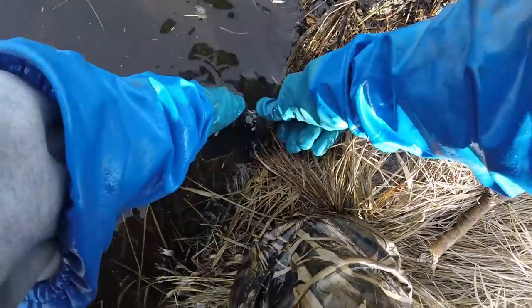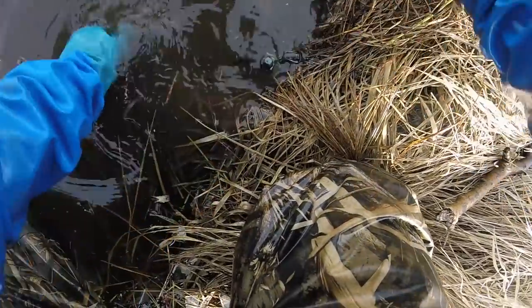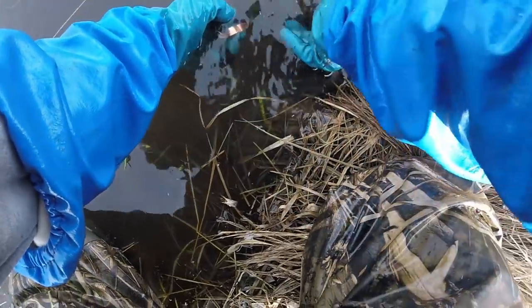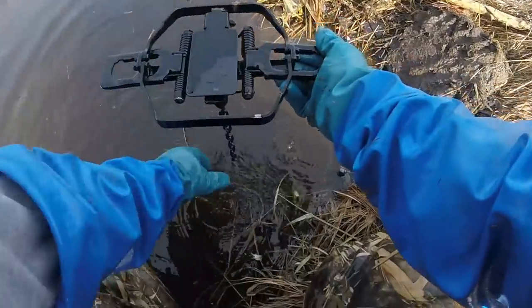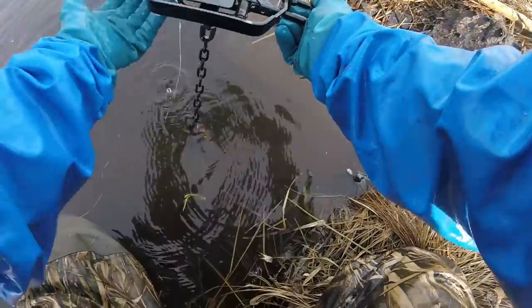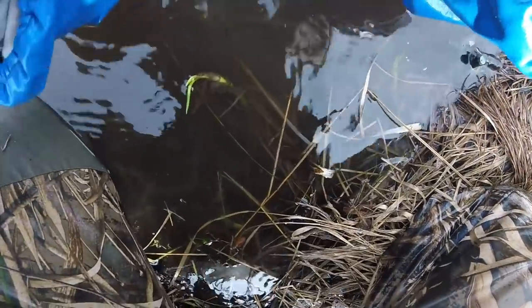Get that stick down there, get my hand away from the trap so I don't get my hand caught in it - because that would be bad. Let's see here - there it is. So I'm picturing the beaver's going to come up sniffing, he's going to get right to about here, and he's going to drop both those back feet. So I'm going to go back about a foot, a foot and a half - about a foot is what it really is. I'm going to bed this trap nice and solid right here.